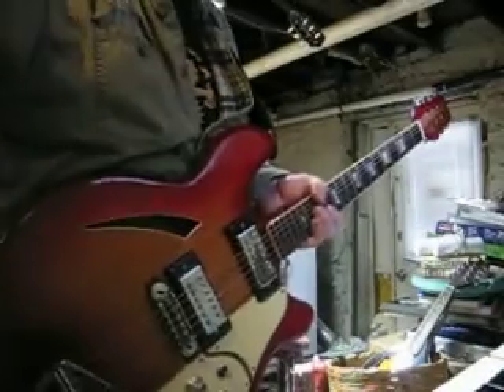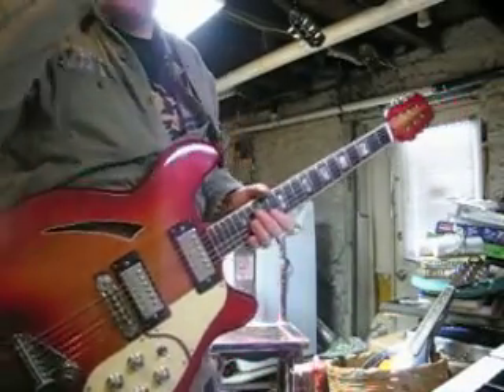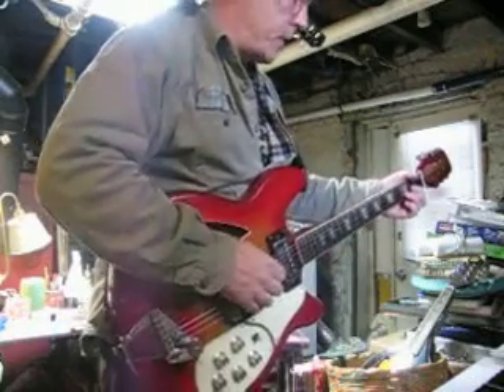I'm going to test it out for you, let you see that both pickups work. I'm running it through a Peavey little garbage amp and a Tascam thing.